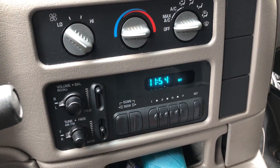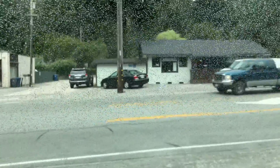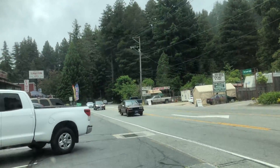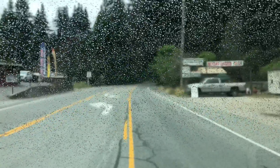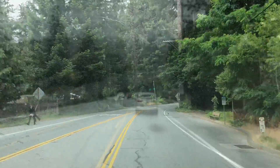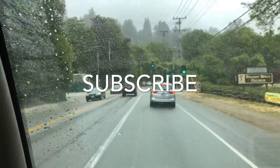Wrapped up — it's 11:54. Not too bad. Like, subscribe, and we'll see you on the next one.